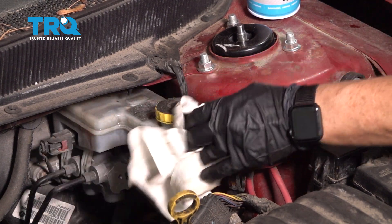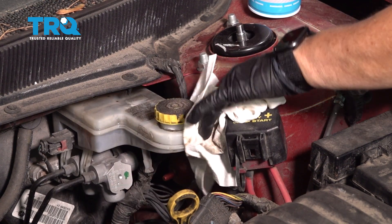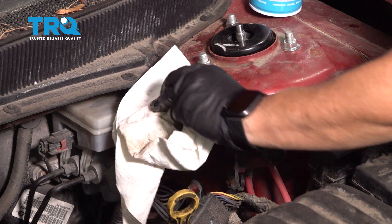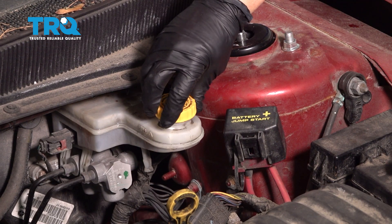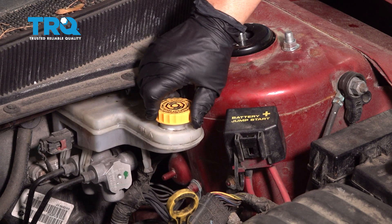That will cause damage to the actual seals in that cylinder. Now we can just twist that cap off, look at the new cap, line up the three pivots and lock it down.